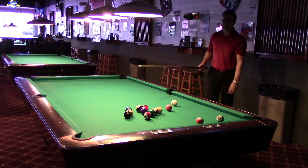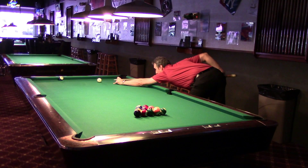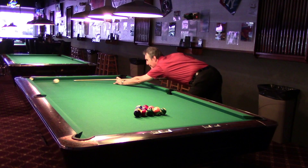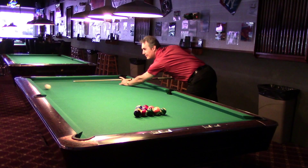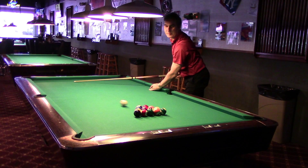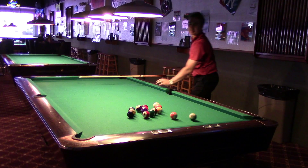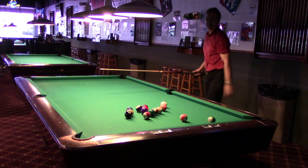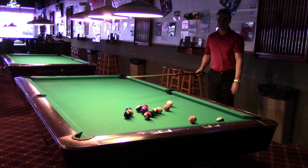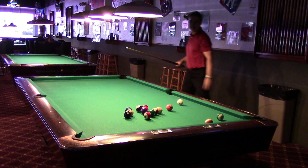Believe it or not, I get this shot all the time. It's just straight follow — two rails, straight into the top two balls. Pick one, just try not to hit the gap. I hit that corner, the balls disperse, and that back corner ball comes off the rail and back out for my first shot.